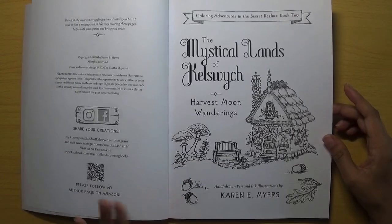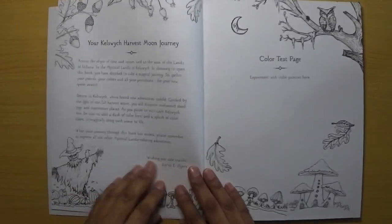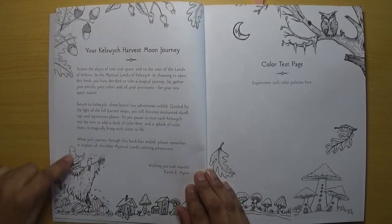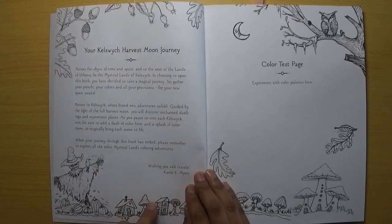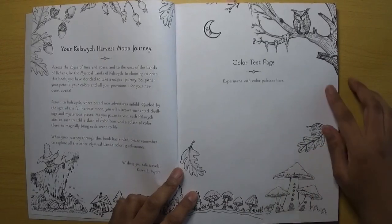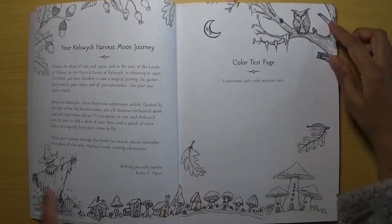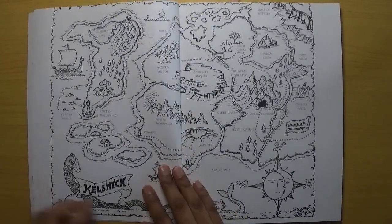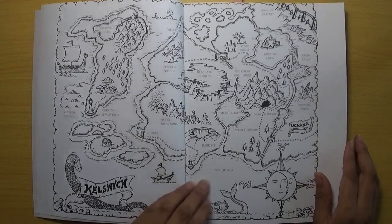So we've got this lovely colourable house — this is actually the title page. You get the 'book belongs to' page first, and then you have your Kel Switch Harvest Moon Journey with some information about the journey you're going to take through the book, wishing you safe travels by Karen Myers. There's a colour test page where you can experiment with colour palettes, a scarecrow with a pumpkin head, and then a map of Kel Switch — similar in style to her previous books.